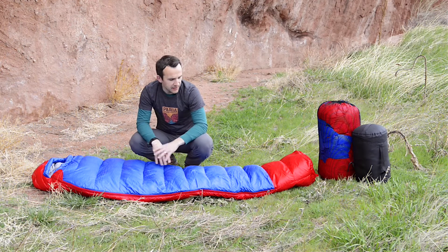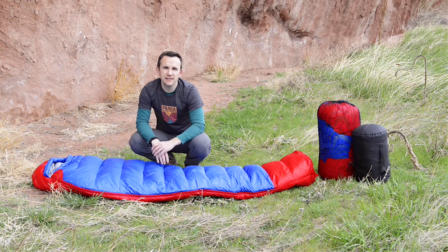The shell is made out of a durable ripstop nylon, so it's very lightweight, doesn't add a whole lot of weight, but it's very durable and should last a long time.